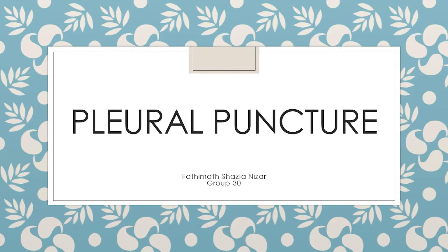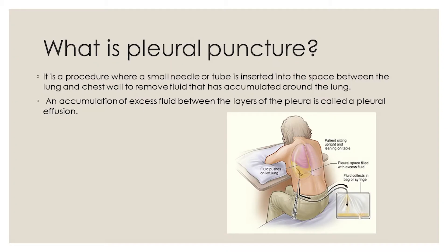Pleural puncture. What is pleural puncture? It is a procedure where a small needle or tube is inserted into the space between the lung and chest wall to remove fluid that has accumulated around the lung. An accumulation of excess fluid between the layers of the pleura is called a pleural effusion.